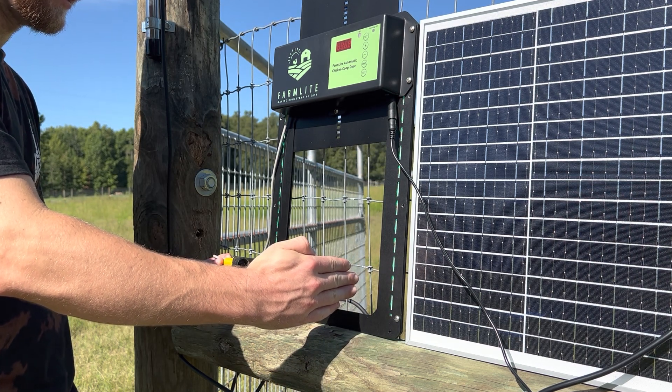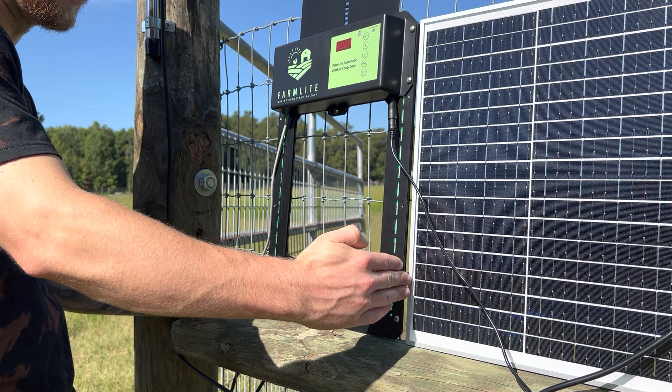It triggered right there. As you can see, when my hand was further out, the door was still going down, but it detected the obstruction and stopped.